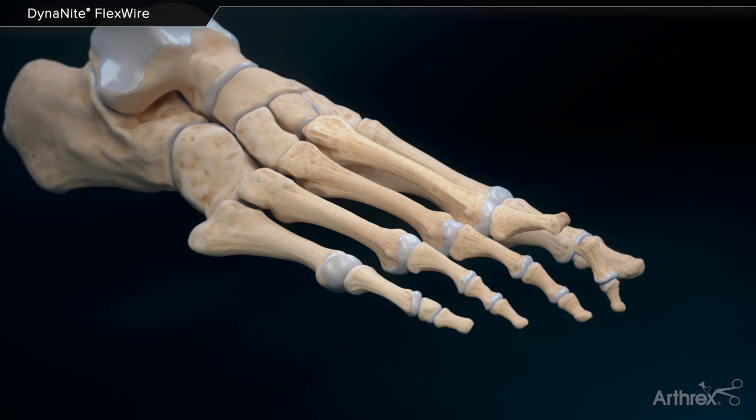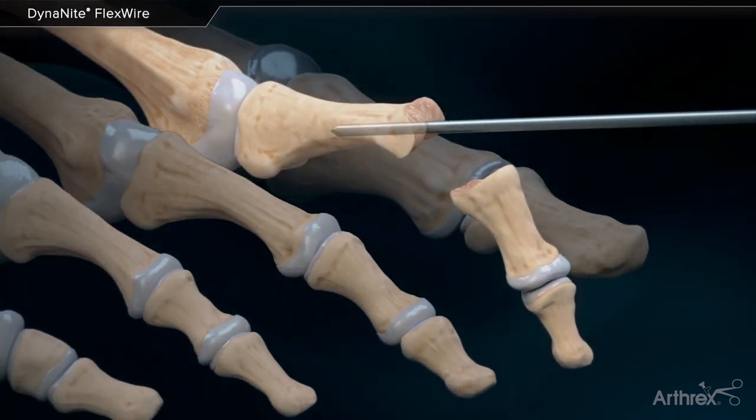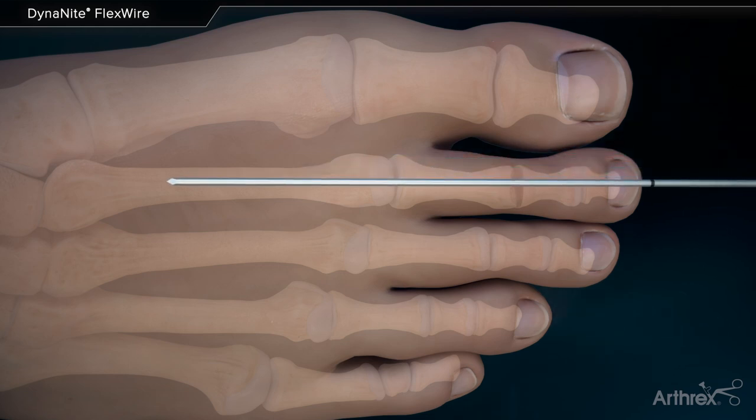After the PIP joint is prepped for hammer-toe correction, the super-elastic end of the wire is inserted into the central portion of the proximal phalanx and then removed to pre-drill. The wire is then placed on top of the foot with the laser line just at the tip of the toe.